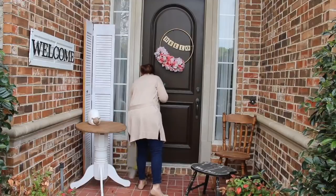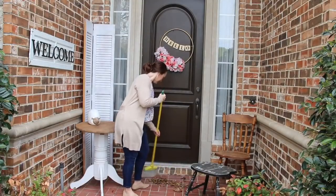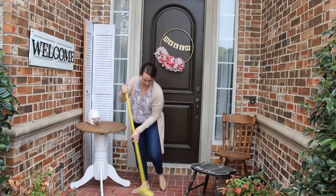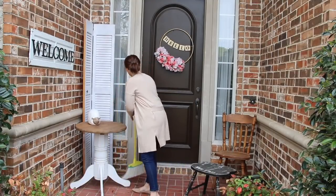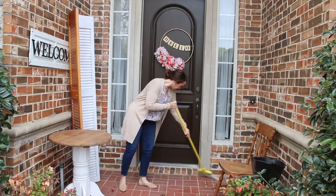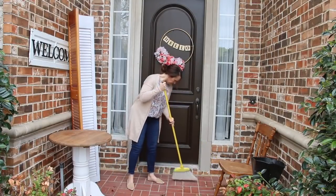I love starting with a fresh and clean canvas. So I'm starting off by sweeping my front porch and getting rid of those dead spring leaves. Anyone else get spring leaves? Or is it just a Southern thing, a Texas thing? I would love to know. After I get things swept off, I wipe everything down.